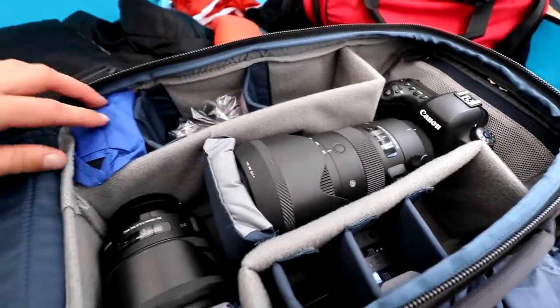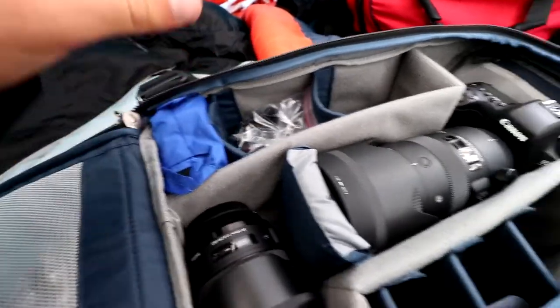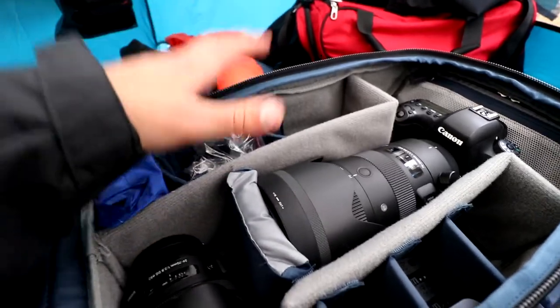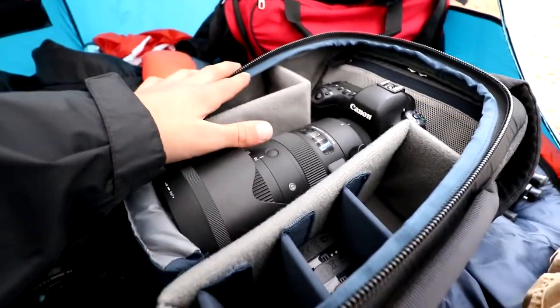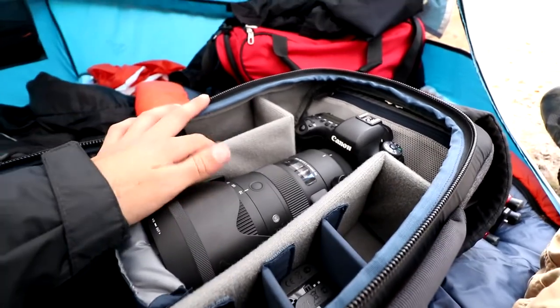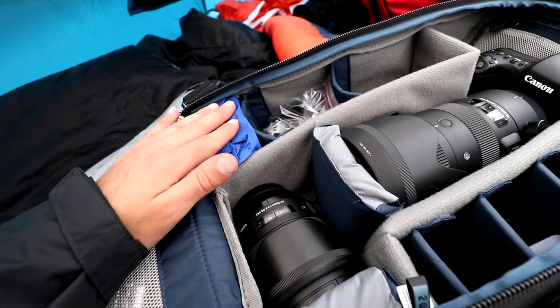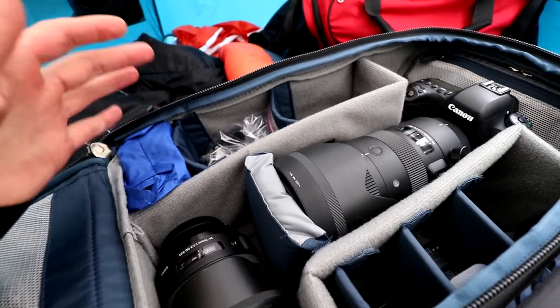The final thing in this main compartment is this little rain cover, and that just goes over the camera bag whenever it's raining out. I've never used it — never had to. I've only ever used this bag when it's been sprinkling out at most, so when the time comes I'll think about actually using it, but right now I don't really need it.